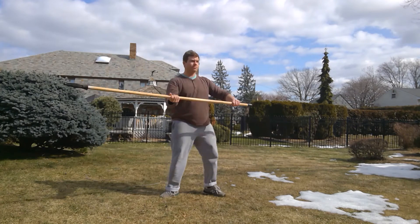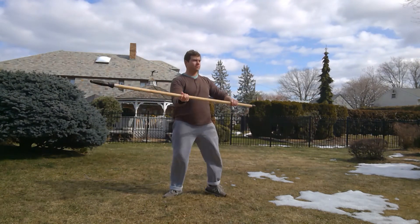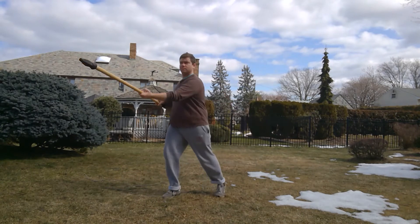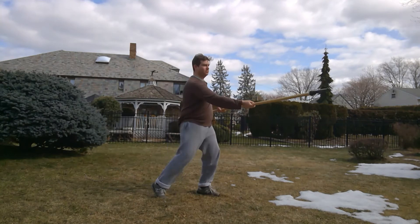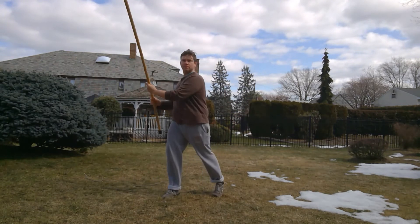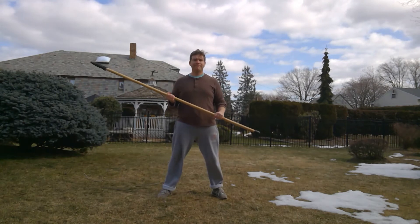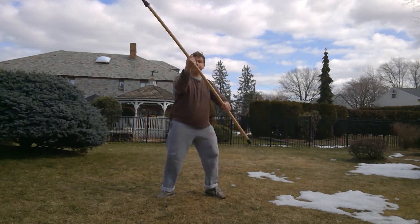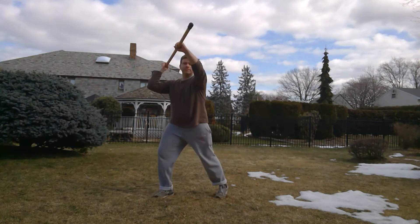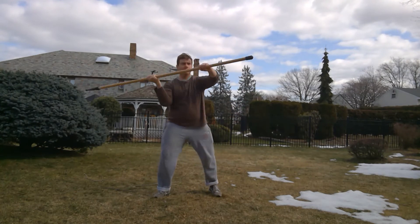Now we're doing a switch on every side — I like this just to get used to switching. And now I'm going to go in tempo, trying to make that switch straight back as much as possible. Now we're doing what I call cuts, but they're really beats — I'm going to refer to them like Fiori's cuts just for simplicity's sake.